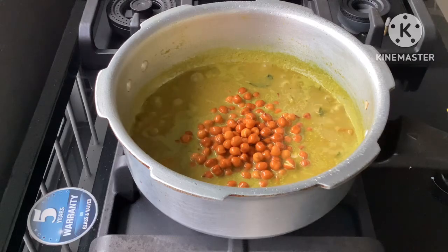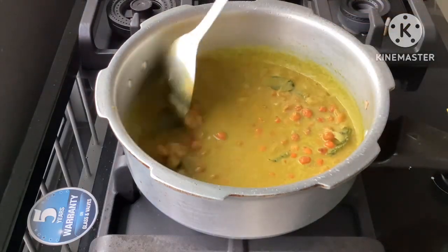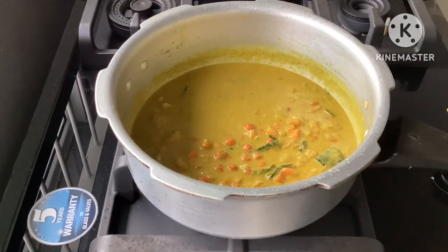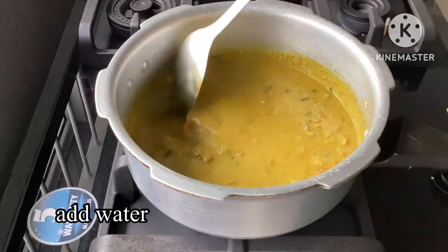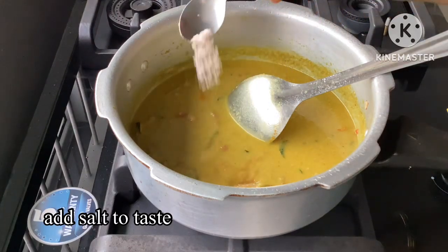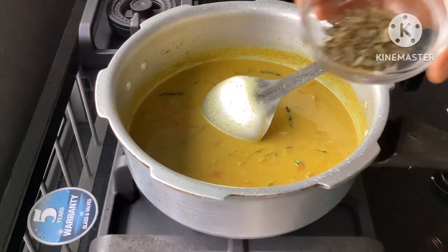I'll spread it on the base on the top. I also have a nice paste. I'm moving it and using the paste on the same way. I'll add a small amount of paste in the last half.